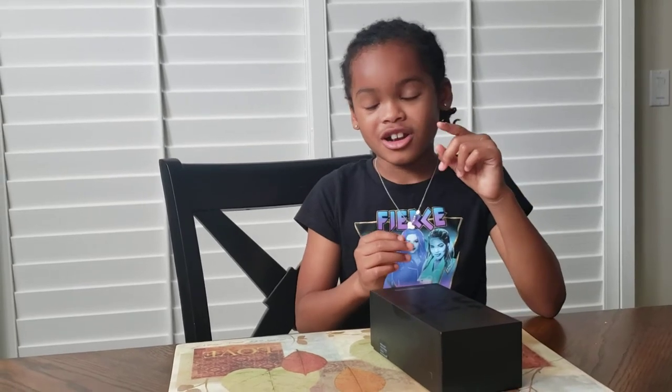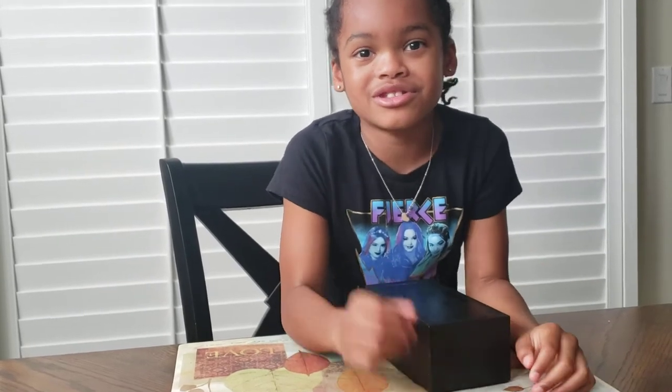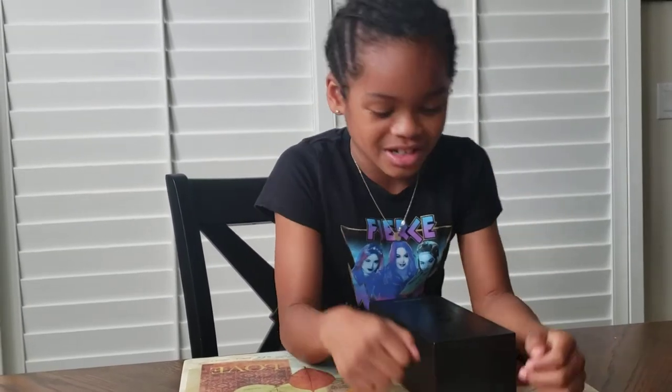Hey guys, welcome to my channel. My name is Solana. Before we get started, make sure you guys hit that subscribe button, turn on notifications, and give us a huge thumbs up.